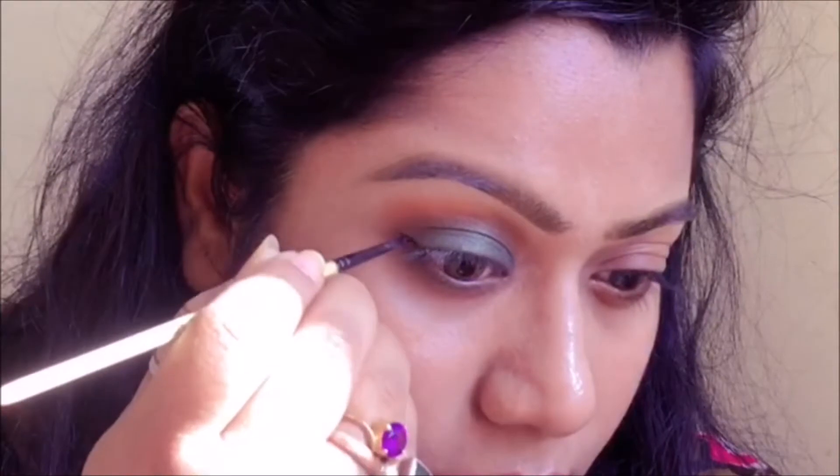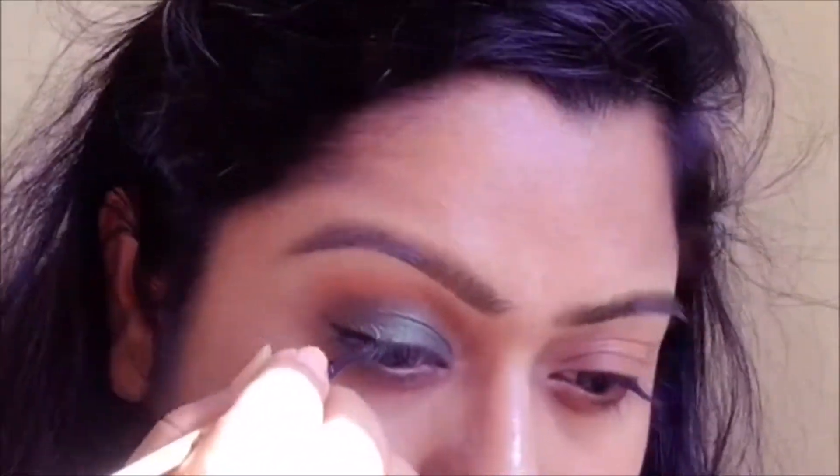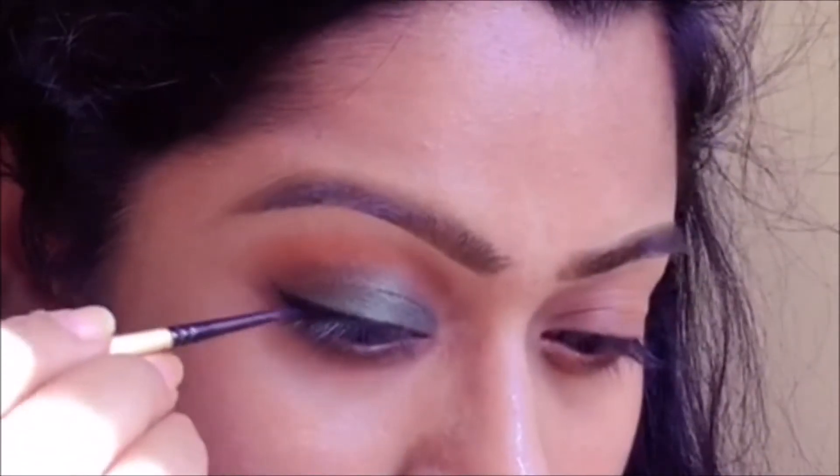Next I'm going to apply eyeliner — I'm going in with Maybelline's Drama Studio gel liner and I'm just going to create a little wing. It's not going to be a dramatic wing, just a nice subtle little wing.